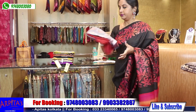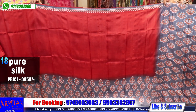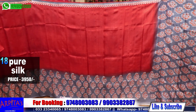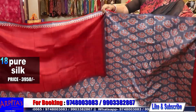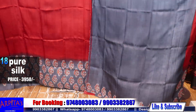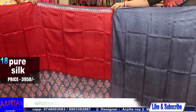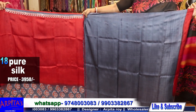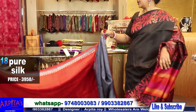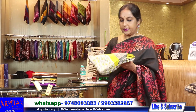Saree No. 18 — this is the blouse piece against the base. Saree No. 18 is priced at 3950.